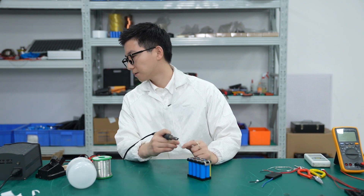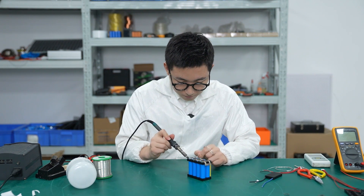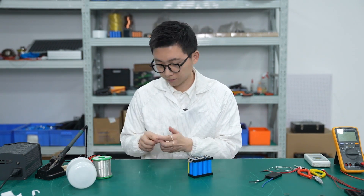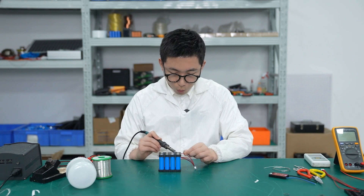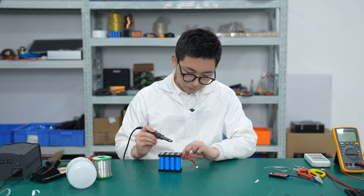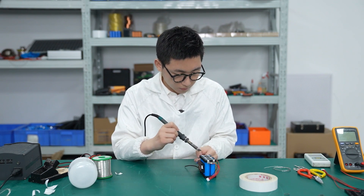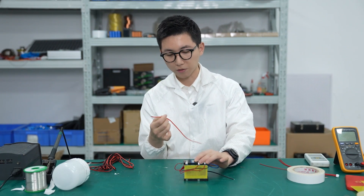Let's watch the temperature rise. And this is the total negative wire of the battery. And this is the total positive wire, so we have to weld it to the battery.